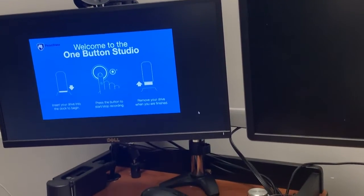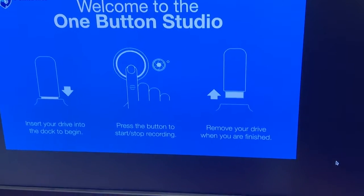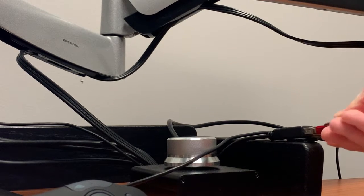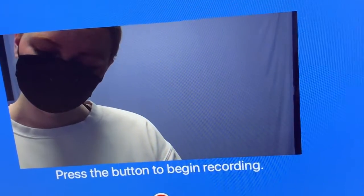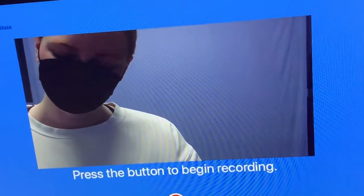Swipe into the room and pull up the One Button Studio software. Once you have this loaded, you can plug in a flash drive if you're choosing to have a place for your file to go once it's finished being recorded. From there, you can get your positioning all set up and then press record.